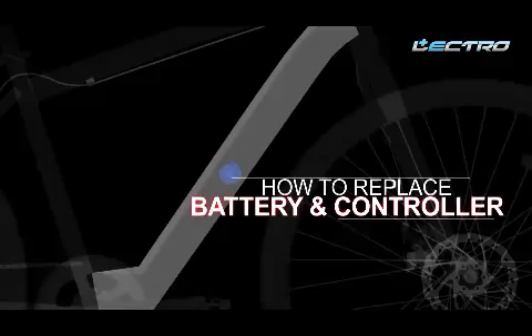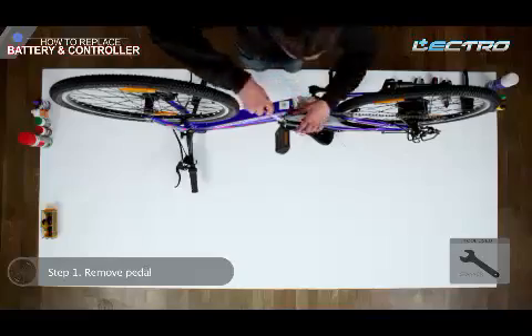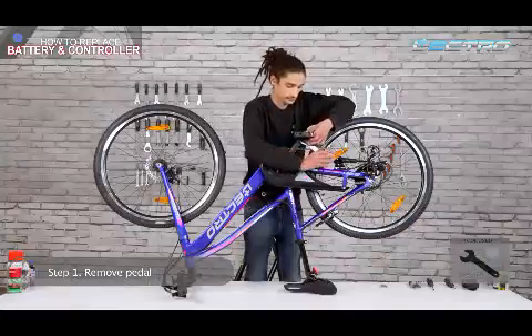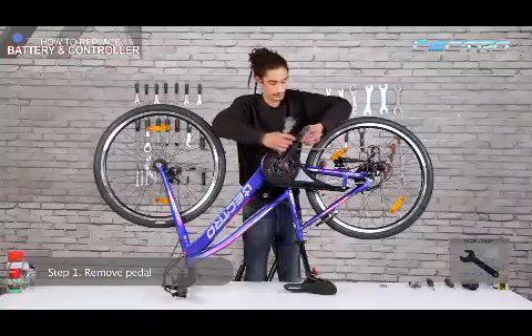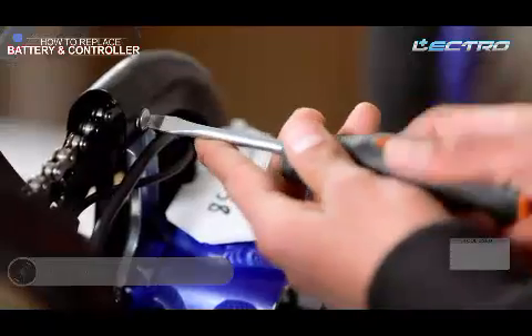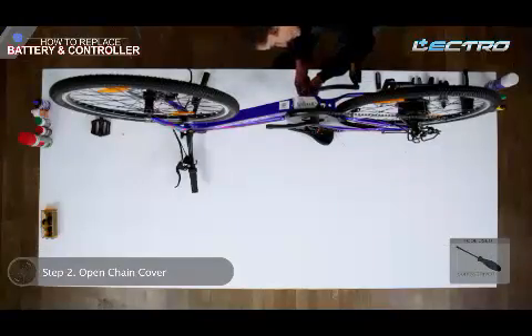Now let's learn how to replace the battery and controller. Step 1: Remove the pedal by rotating the spanner anti-clockwise. Step 2: Open the chain cover by the help of a screwdriver.